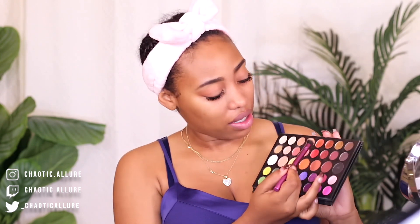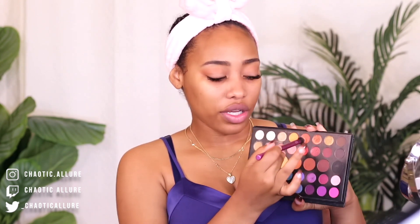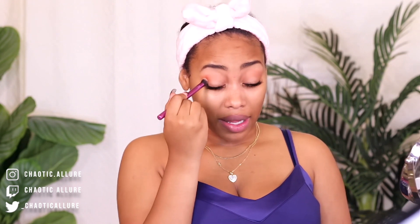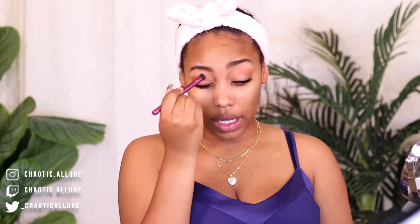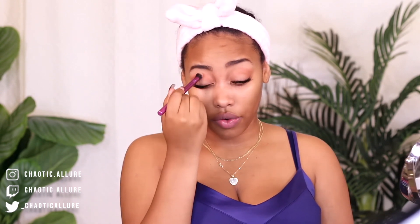I'm going in with this other color right here. It's like a reddish orange and I'm going to apply that. It's a little bit more orange but we're just applying it on top of where we put the first color.